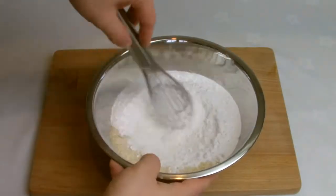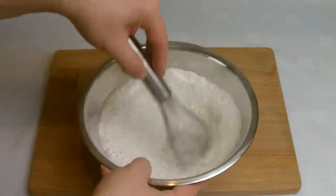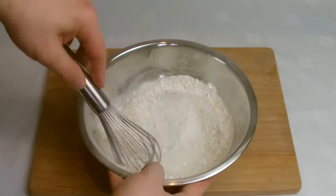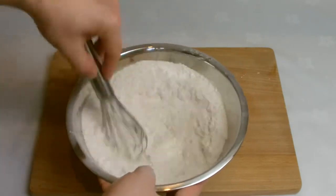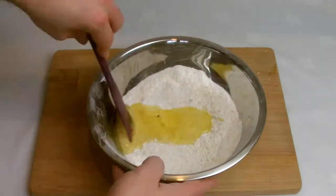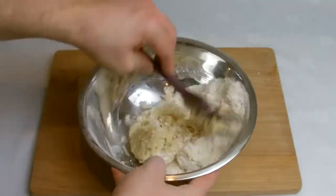Begin by mixing the ground almonds and icing sugar together. This can be done in a food processor for a smoother result and ideally you want to pass the mixture through a sieve for the smoothest possible result, but unfortunately I didn't have one to hand on the day of shooting. Place 60g of egg whites into the almond mix and work into a paste.